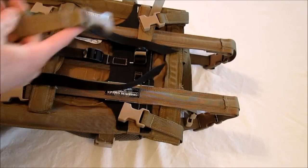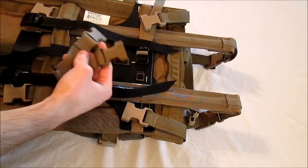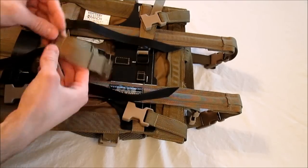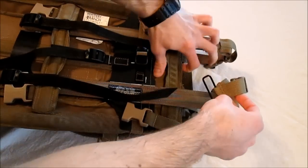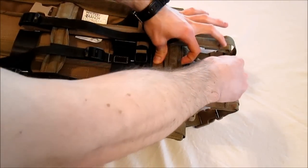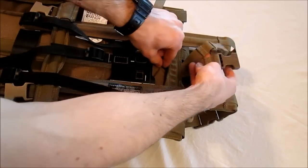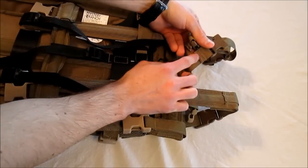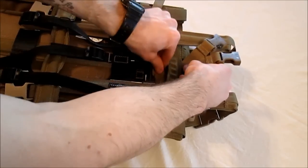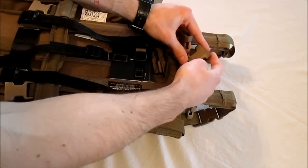We're now going to cover installation of the buckle adapter. This is primarily meant for users that are running a crew cab, a load sling, or the Metcalf when you have the load shelf engaged. The installation is pretty simple — it's going to slide under the NICE frame's upper horizontal stay. There's going to be a slot about two inches wide right in the center, and you're going to want to slide the metal ring down with the rear part of the buckle adapter facing you. You'll know it's the rear part because the buckles will have the text on the back.